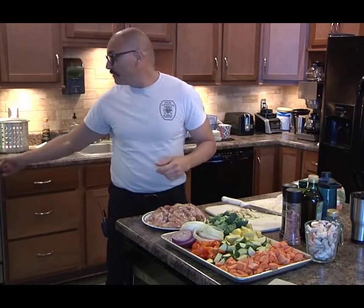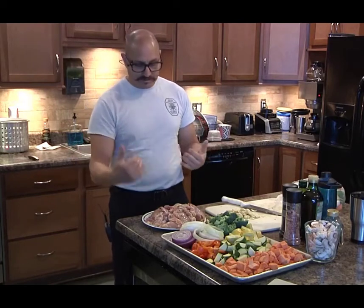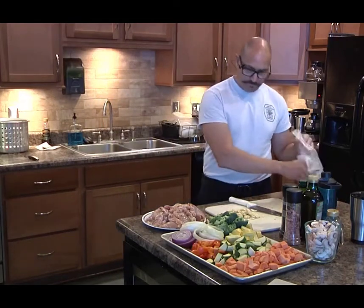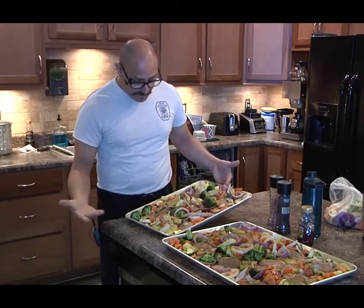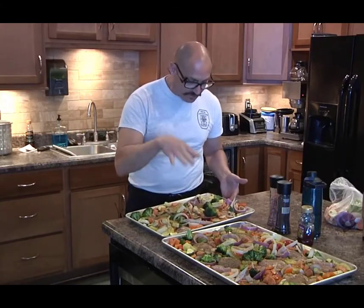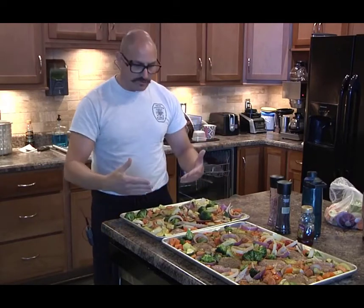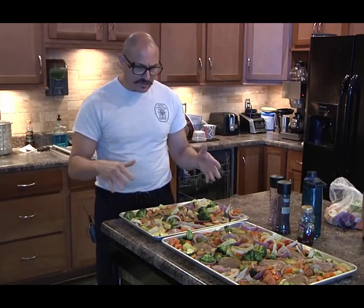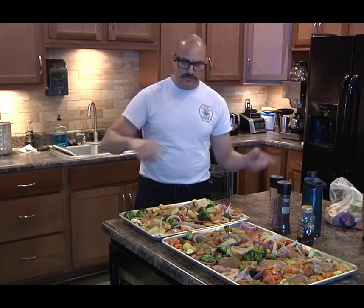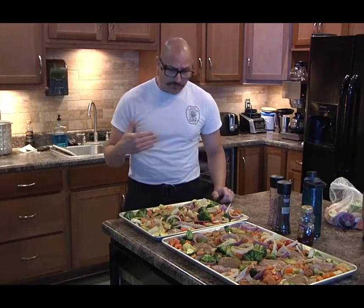Now we'll dress everything and lay it all out on the pan. We've been preheating the oven — 350 degrees is where we're starting. When we're ready to pull it out we'll check the temperature of the meat with a thermometer. Everything's prepped beautifully — equal amounts of protein and vegetables on the sheet pan. The chicken is flat on the pan and the vegetables are coated in olive oil and seasoning. We went with Italian seasoning, inspired by another company across town.